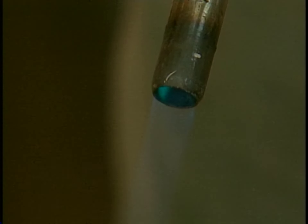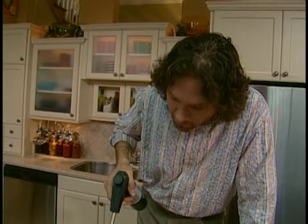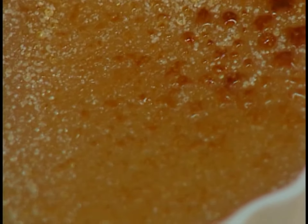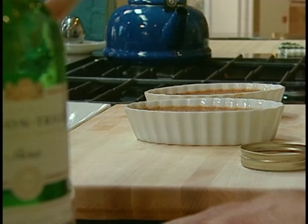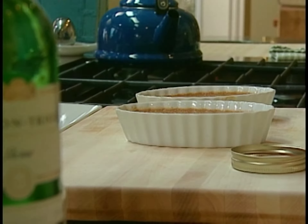Okay, here we go. The key to using a blowtorch on a creme brulee is to keep it in constant motion — never stop in one spot. There we go. Now for this one. As soon as that sugar cools down, it forms a thin, crispy crust. And speaking of thin and crispy, time for some apple chips.